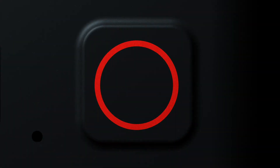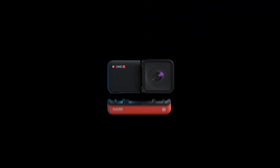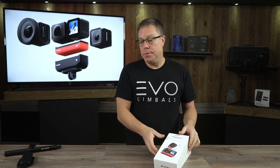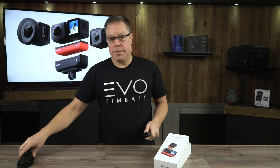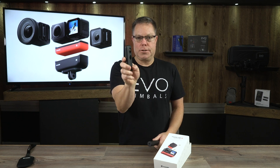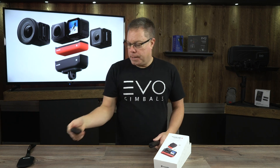Hans here with Evo Gimbals, and today we are talking about the Insta360 1R. This thing is really really cool. I gotta tell you, I was a little bit bummed out when I heard they were gonna discontinue the 1X, because I really like the form and function of it — I like how it feels in your hand, you could stick it in your pocket. But after I used this thing for about an hour, I absolutely fell in love with it.